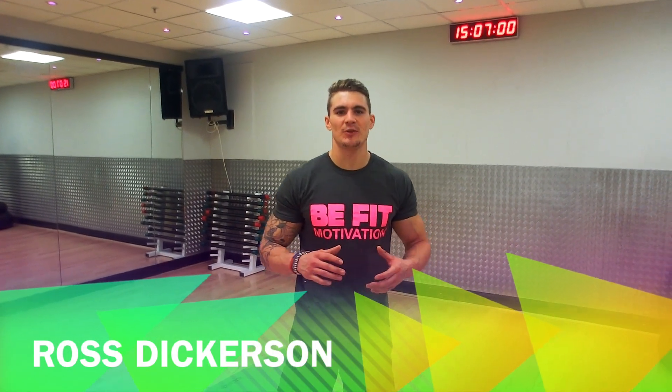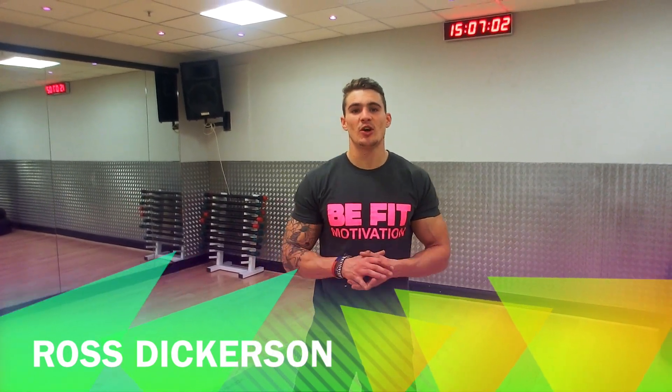Alright guys, it's Ross Dickinson here back with VFit Motivation. Been reading through some of your comments — looks like some of you want a bit of arm work and a bit of abdominal work, so I put together this great workout.